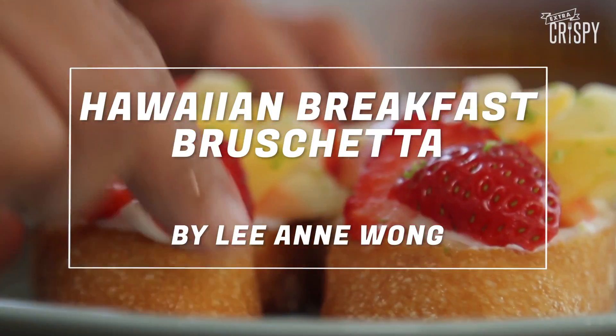Hi, aloha. My name is Chef Lianne Wong. I'm from Cocoa Head Cafe in Honolulu, Hawaii, and I'm here at Extra Crispy in Brooklyn, New York to prepare our breakfast bruschetta.